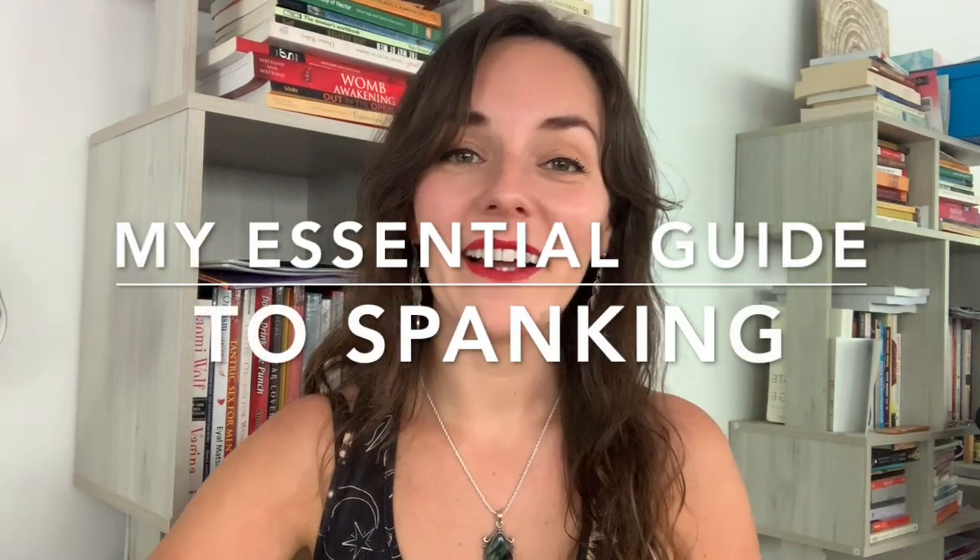I am both a keen giver and receiver of spanking, and because of that I learned over the years that spanking can be very pleasurable and beautiful and even orgasmic when done right, but it can also be quite unpleasant, irritating, or even painful when done the wrong way. My butt is a highly erogenous zone, so I love different kinds of touch — the soft, the hard, the Zen, the tantric, the fun, the pleasurable, and everything in between. This is why today I want to share with you my essential guide to spanking.